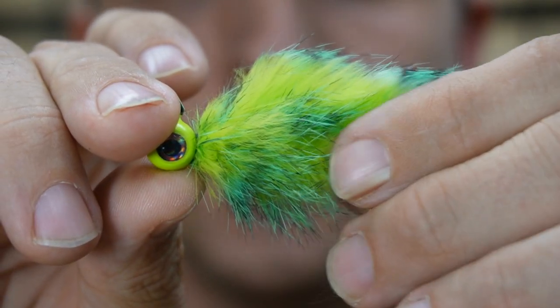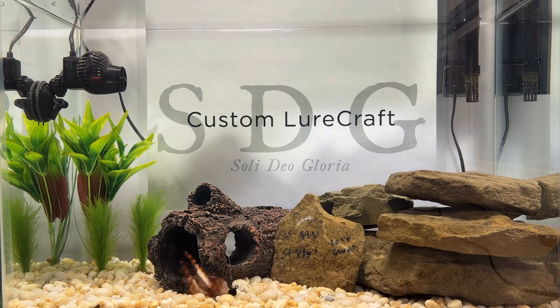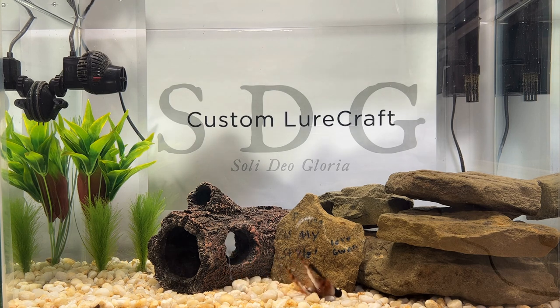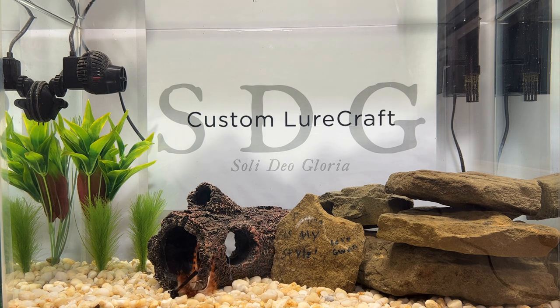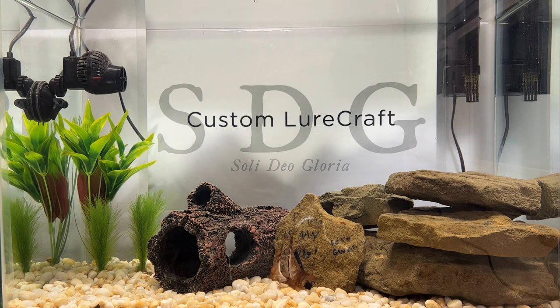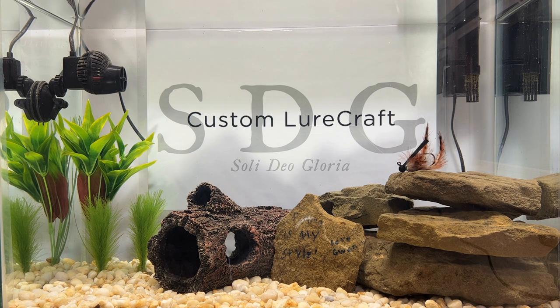Now that all three of our baits are complete, nothing left to do but check them out in the test tank. First up is the finesse craw — let's get it all soaked up. Love how rabbit floats. It gives you that crawl in a defensive position right when they put their claws up like that — very realistic. Looks good, love this color.